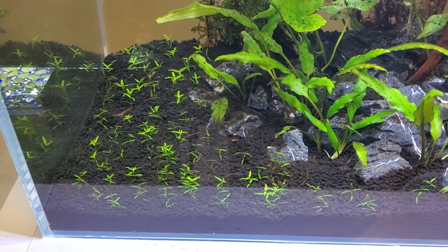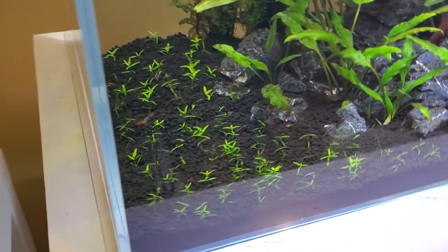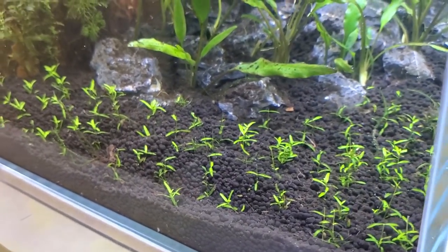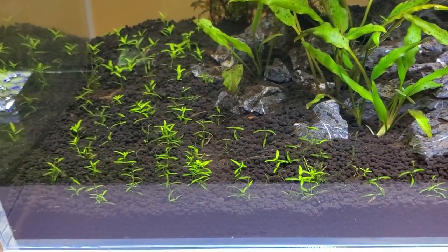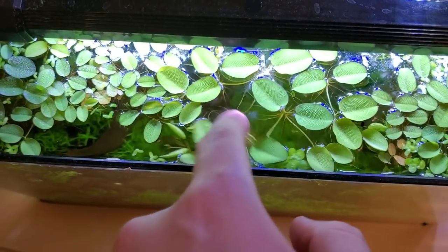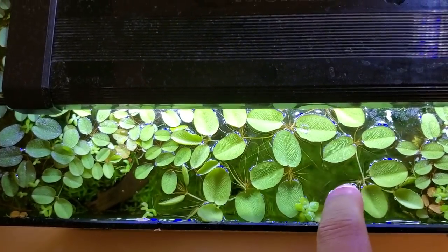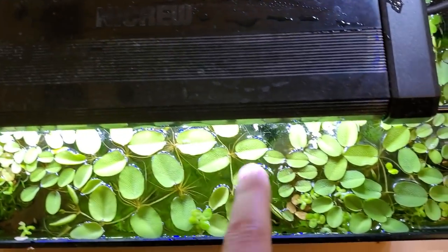The hyperlapse made everything look like a really short duration, but trust me that was quite a long time and quite tedious. I hope they start doing their thing and start carpeting out. We can only hope — no CO2, no fancy stuff — hoping this will work. Man, this piece of salvinia is getting really big; the leaves are like two times bigger than regular salvinia leaves. I wonder why — maybe it's because it's directly under the lighting and getting good nutrients. I think I'm going to move this one out of here.